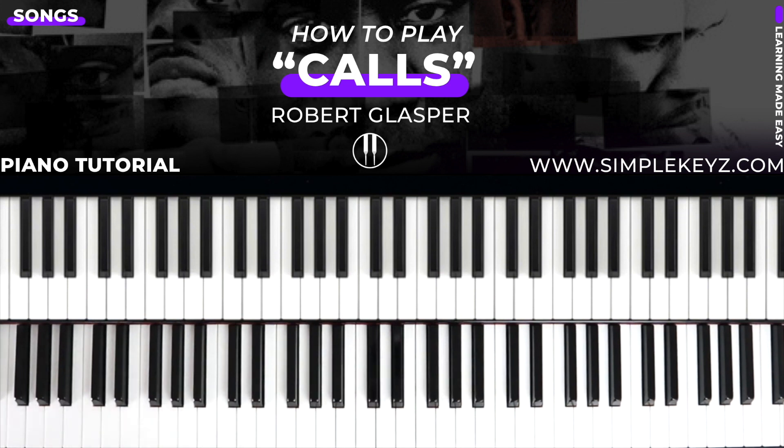This song has got some really nice chords, and you'll be surprised — the main gist of the song is only using four chords, but they are full chords. So it's going to be a nice challenge for you if you are looking for different ways to spice up your playing. And this is going to be a great lesson if you are into neo soul, jazz, and this type of vibe. So let's get right into it.